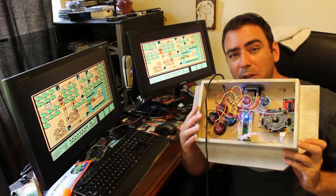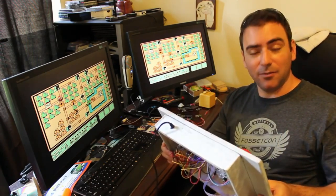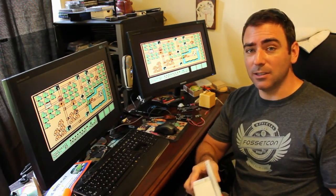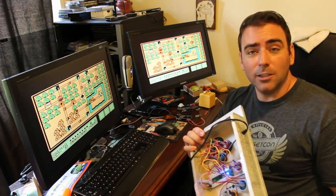Now all I have to do is go ahead and put the back panel on, because everything seems to be working, and I'm very pleased with the final product. Thank you for watching — I hope you enjoyed this series. If you enjoy hardware stuff, especially when it comes to electronics, continue watching my channel.